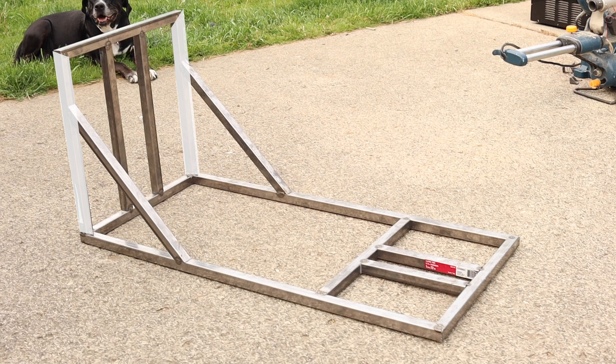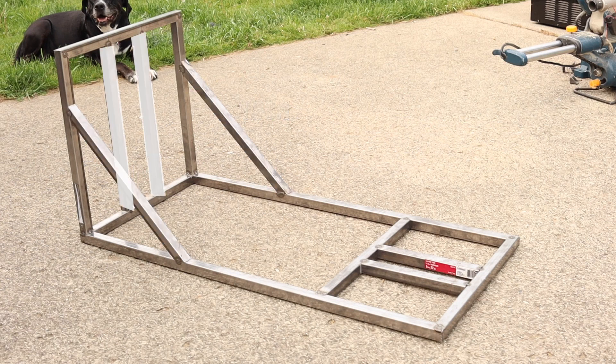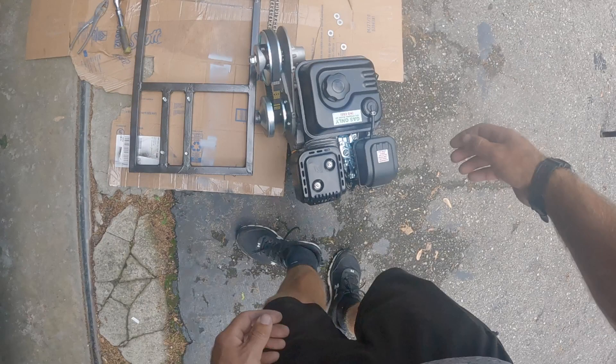We're gonna need to cut two pieces of steel 16 inches in length, both with 45 degrees on one side and straight on the other. Cut two pieces of steel at 18 inches in length for the pillow block mounts. We're gonna need two pieces of steel for the fairlead mount.